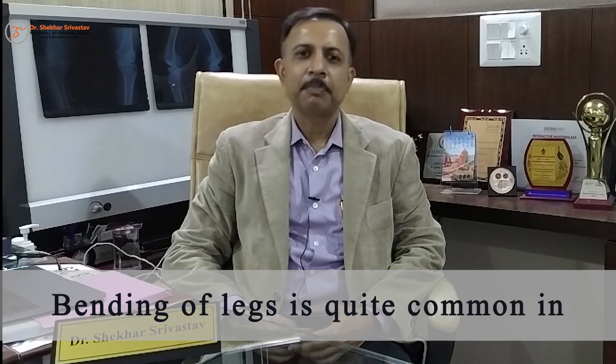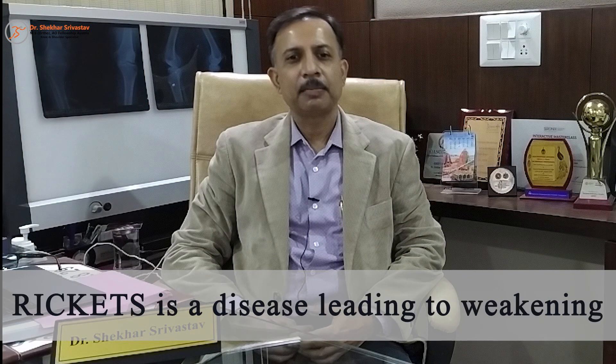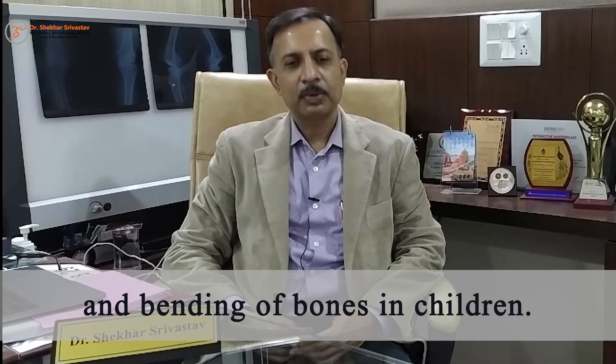बच्चों में अक्सर पैरों में टेढ़ापन पाया जाता है, जो कि Vitamin D की deficiency से होता है। यह rickets condition है जिसमें पैरों की हड्डियाँ कमज़ोर हो जाती हैं, मुलायम हो जाती हैं, जिससे खुद के भार से हड्डियाँ टेढ़ी हो जाती हैं।